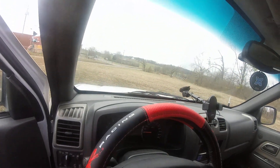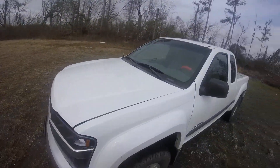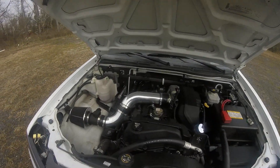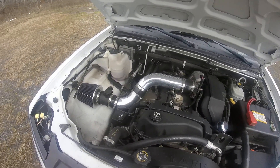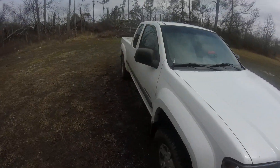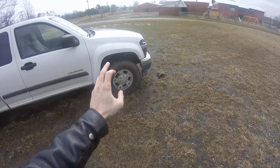Let's go ahead and pop the hood on this old girl. I'm calling her Snow White because she's a pain to get warmed up in the morning. In terms of engine mods, I've got a cold air intake on it so far — that's pretty much it. It still has both catalytic converters; the exhaust is just a cat-back from the secondary cat. It's a little inline-5 Vortex engine.